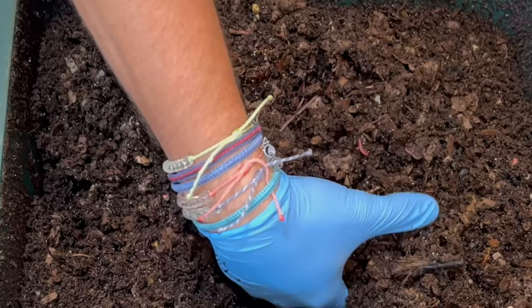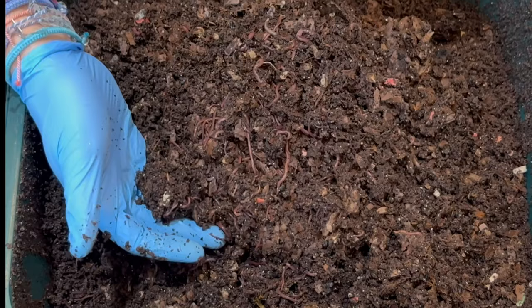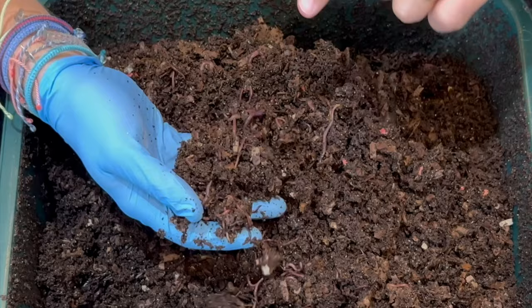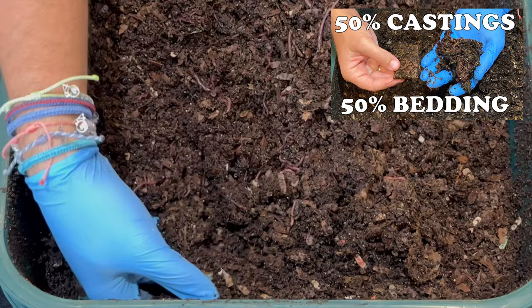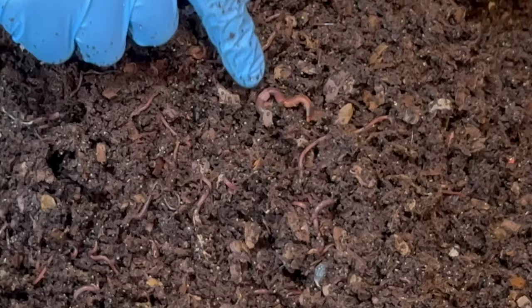Right now this bin has three trays. The middle one actually has the most castings and is getting close to being ready to harvest. There are lots of worms throughout — worms in and out of every corner. There are so many castings; I think it was maybe two or three weeks ago that we said we were at 50/50 castings, but there has been a rapid acceleration into castings from the bedding.